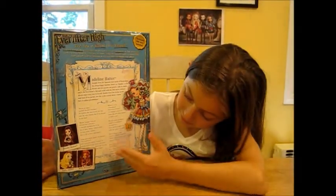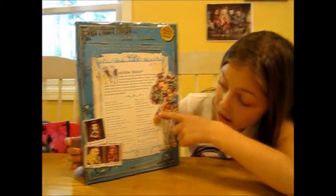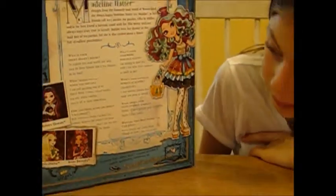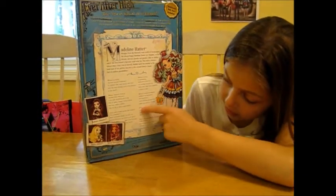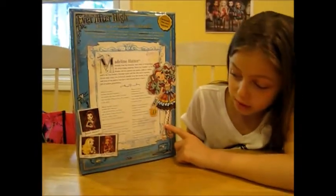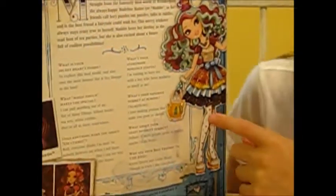I'm going to read these things on this side. Over here it says, what's your storybook romance status? I'm waiting to have tea with a boy who loves madness as much as me. Over here it says, what's your favorite subject at school? Chemistry — I love making potions that make you grow or shrink. Here it says, what about your least favorite subject? Debate — if more people spoke in riddles, maybe I'd do better. Down here it says, who are your best friends till the end? Raven Queen and Cedarwood.